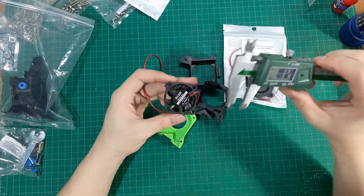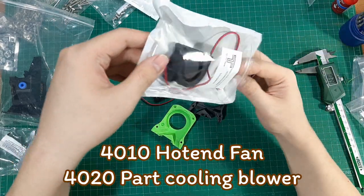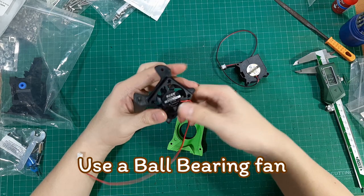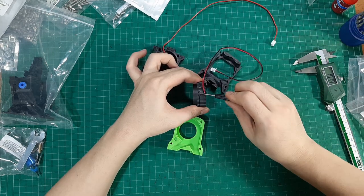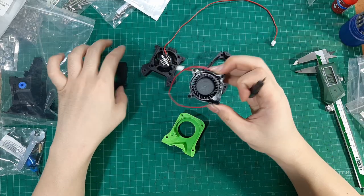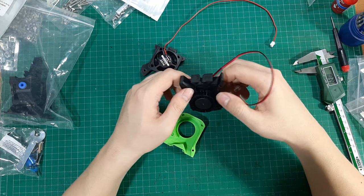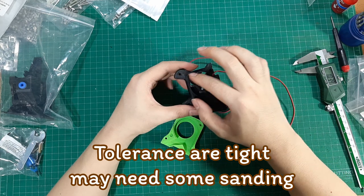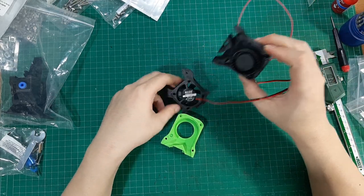The Afterburner printhead uses a 4010 hotend cooling fan and a 4020 blower for the part cooling fan. Both of those fans should be ball-bearing type because they need to work in a high chamber temperature. The clear lens between the printed part and the fan is very small, so if your 3D-printed part has an unsmooth surface, you may have to sand it down in order to fit perfectly.